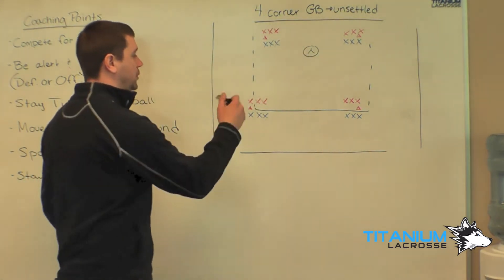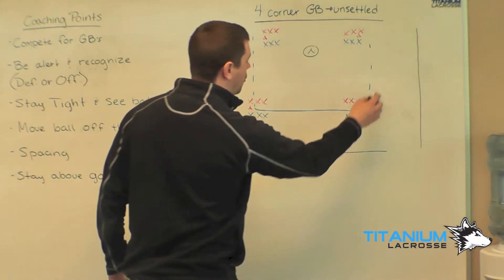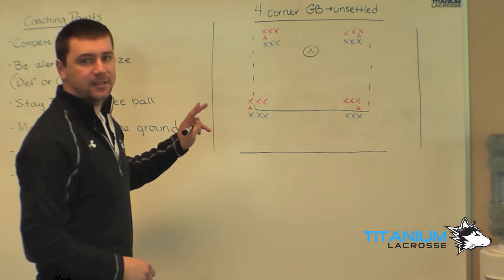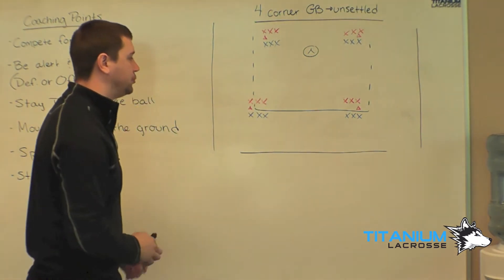The way we'll set the drill up — four corner ground ball — we'll have four cones located on the corners of the box, and we'll have two lines at each cone. So we'll have a red and a blue line at each cone, separated evenly throughout the whole drill.